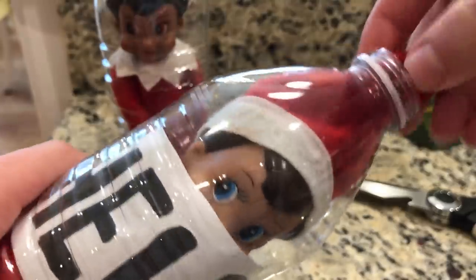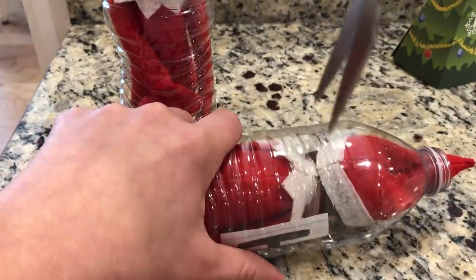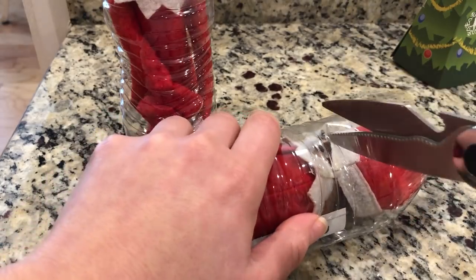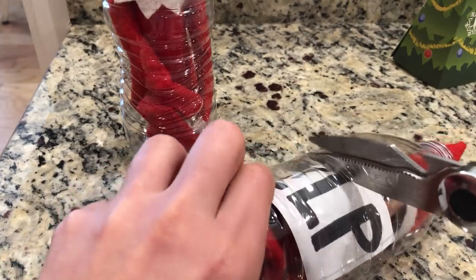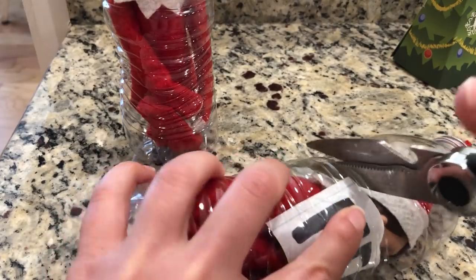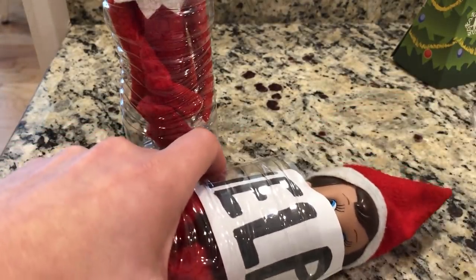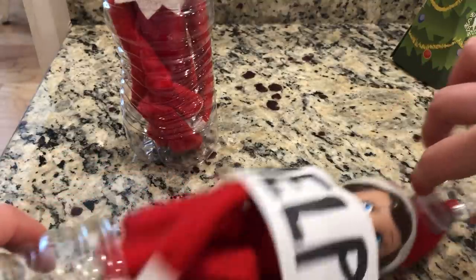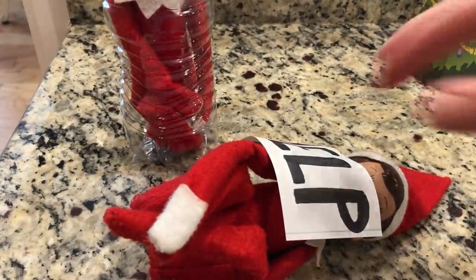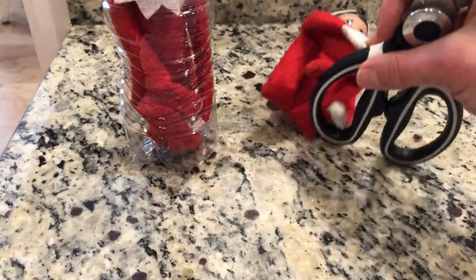I'm going to try to cut Buddy out — be very, very careful. Poor Buddy, it must be really scary being stuck inside the water bottle. Okay, be careful not to touch them. Come on Buddy — okay, he is safe now. I'm just going to move him over here.